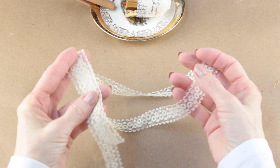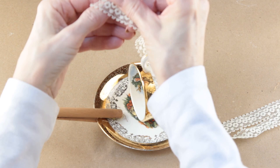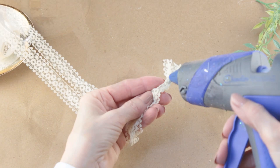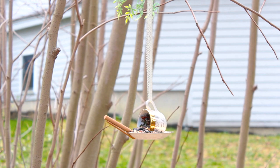For the hanger I'm using a piece of vintage lace — it's actually leftover from a wreath project that I made. I'll link that below in case you'd like to check it out. To make the hanger all I did was slide the lace through the handle of the cup and then secured the pieces together with a tight knot. I trimmed the end of the lace and then hot glued some greenery to the top. Once that was done all that was left was to add some seed and hang it outside for the birds.